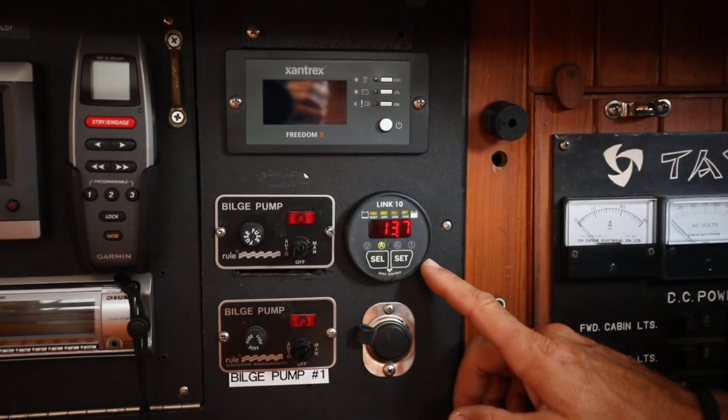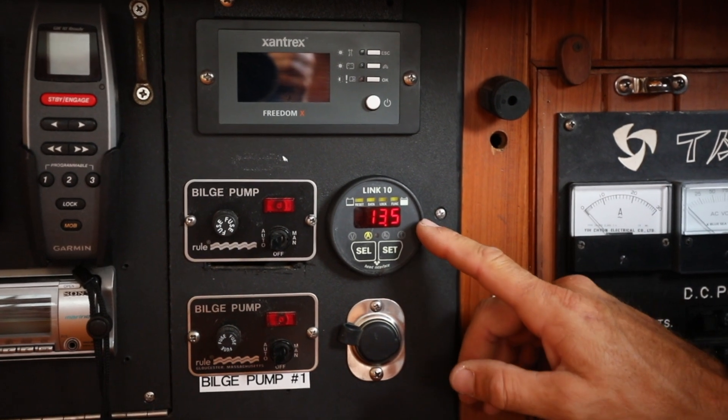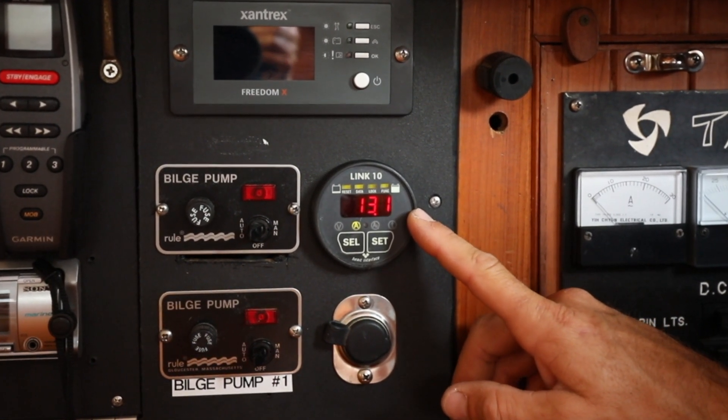Now with the solar panels installed and the charge controller connected, we can go ahead and check our output. This is how we measure the DC amps coming into the boat. Right now our solar array is putting out 13.5 amps, which is pretty good considering it's partly cloudy today. Thanks for following along as we installed our 110-watt flexible solar panels on board Agathe. Stay tuned as we up the wattage even more, installing a Xantrex 165-watt Max Flex panel.